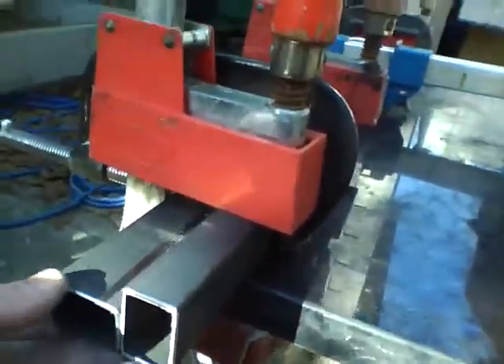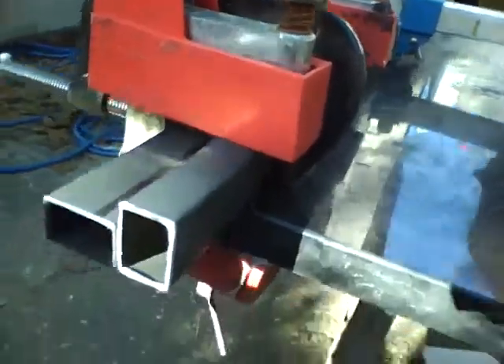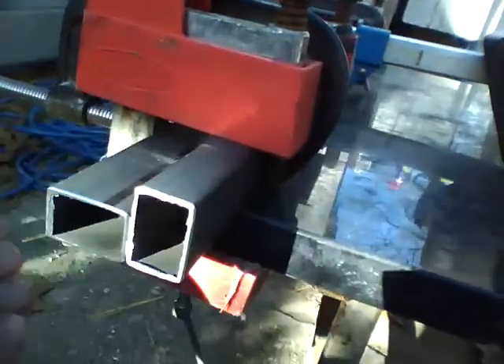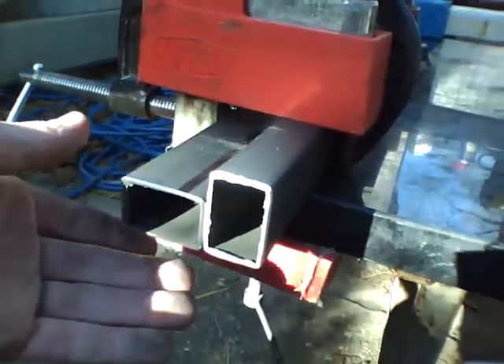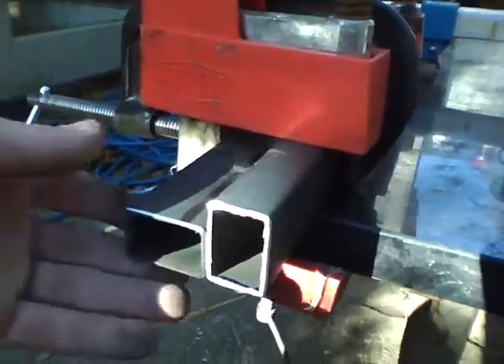We're welding today. These are some gantry rails — these are the sideways pieces for the gantry rails — and I need to weld these two together. Keeping these not only flat, true, and flush to each other is very important.